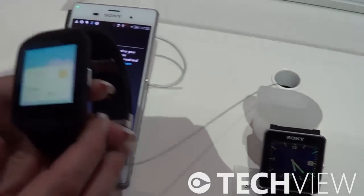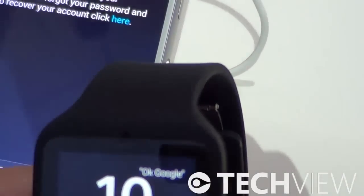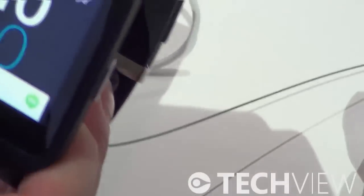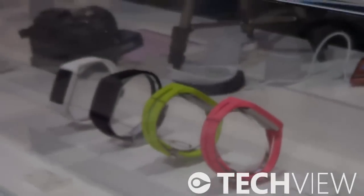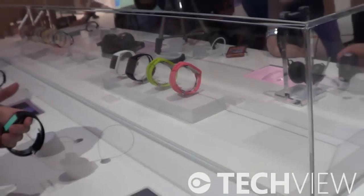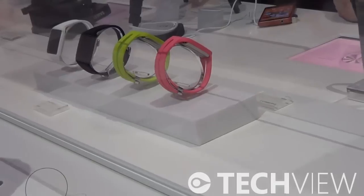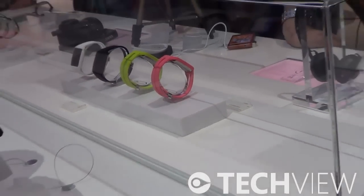Another improvement is that it's easy to change bands. You can easily take this off and change between different color bands, which you can see there. The black, yellow, pink, and white will be released at launch.